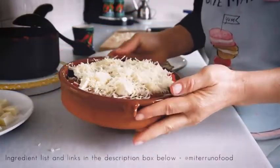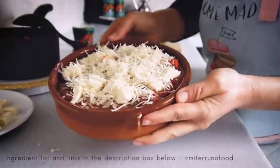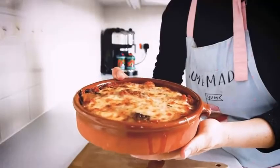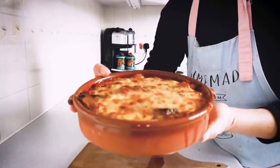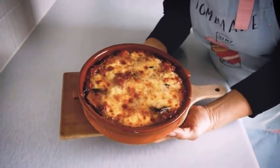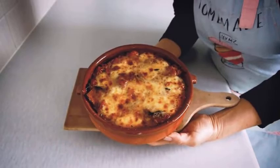At this point everything is done — I'm going to bake it in a preheated oven at 220 Celsius for 15 minutes. It comes out really gooey and cheesy on top, absolutely beautiful and delicious with layers of flavors of aubergine, tomato and cheese. It's absolutely fantastic.